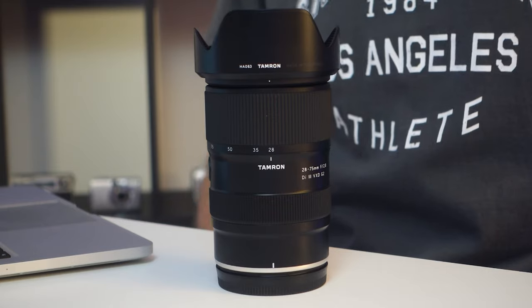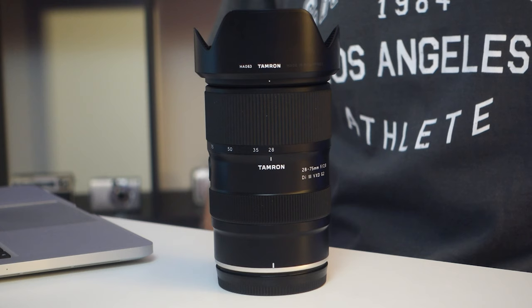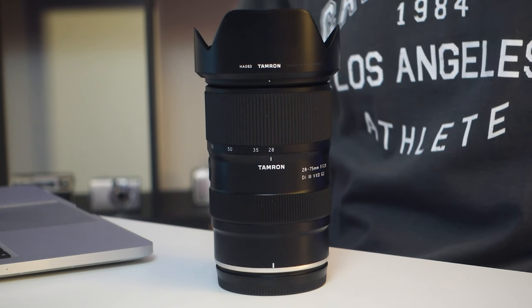This is the all-new Tamron 28-75mm f2.8 Di3 VXD G2 Nikon Z-mount lens. There have been some whispers that this lens is quite special — let's get out there and test it out and see what all the fuss is about.